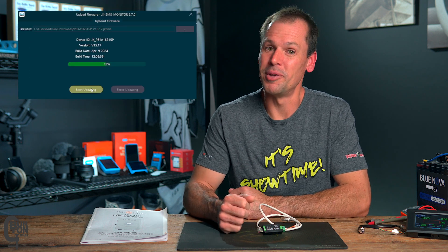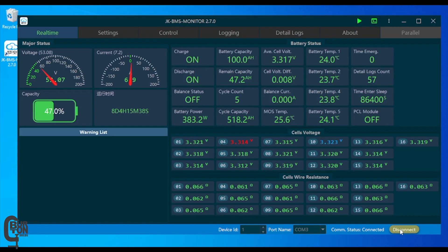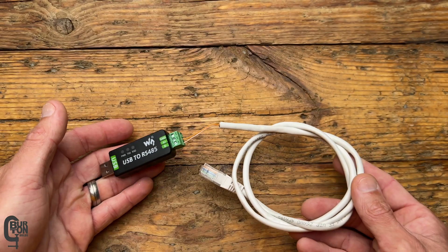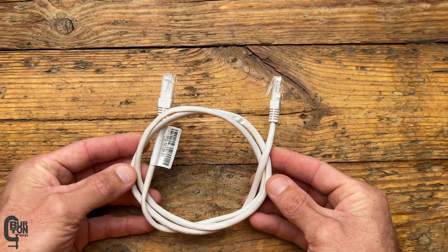I'm going to show you how to update the firmware on a JK Inverter BMS. What you're going to need for this process is a computer running Windows, the JK BMS PC software or monitoring software, a firmware update file, a USB to RS-485 adapter, and an Ethernet cable that you don't mind cutting up — more about that later.